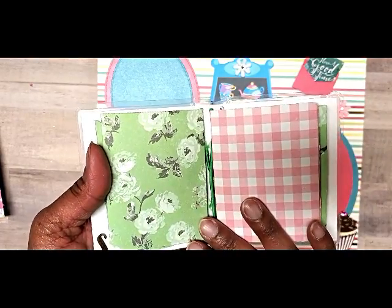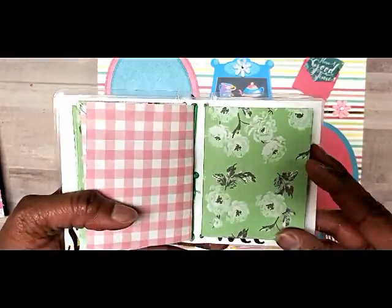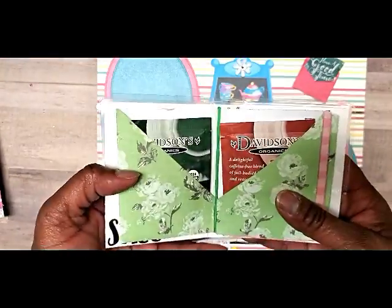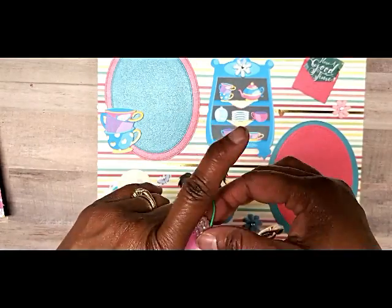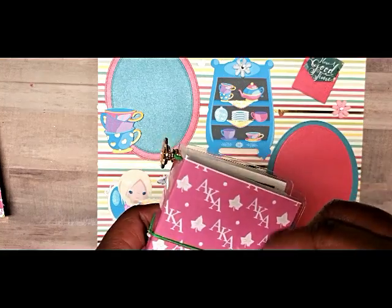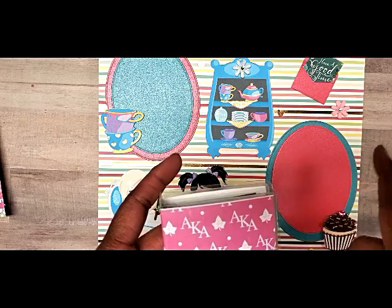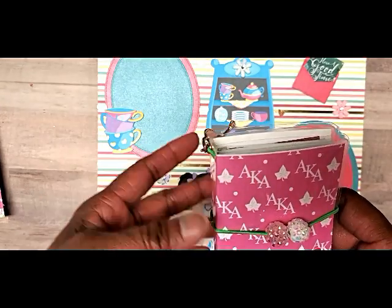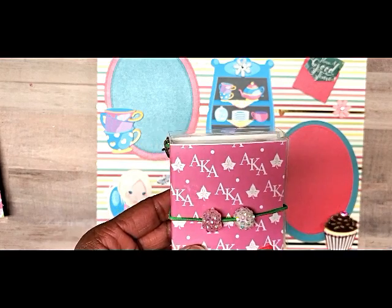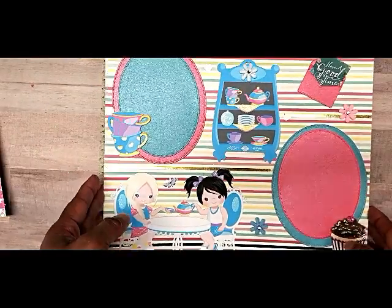I didn't realize I had Maggie Holmes paper, but I actually have the 12x12 Bloom pad — who knew! I cut those out and put them in there because they matched my theme, which is really cute. I'm working on more stuff for the basket. I'll either put a picture on Instagram — it's at Gift Diva on Instagram — or pop back on here with a little video to show you the finished project.